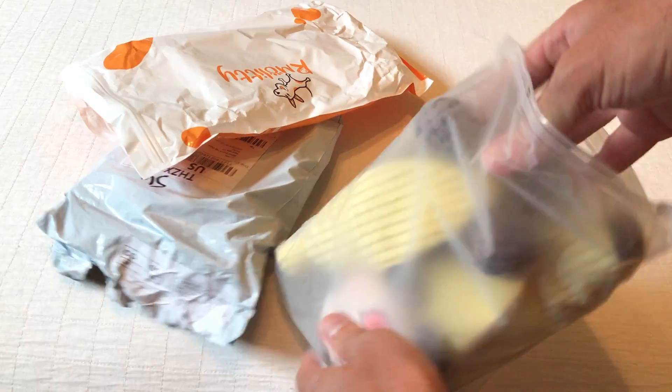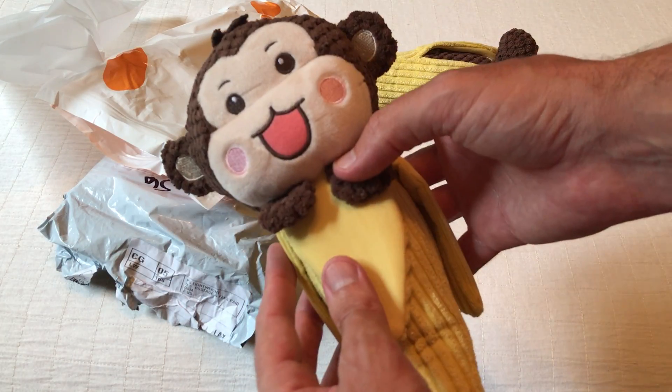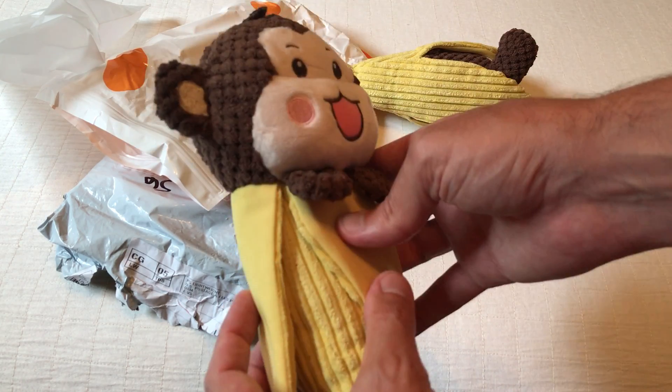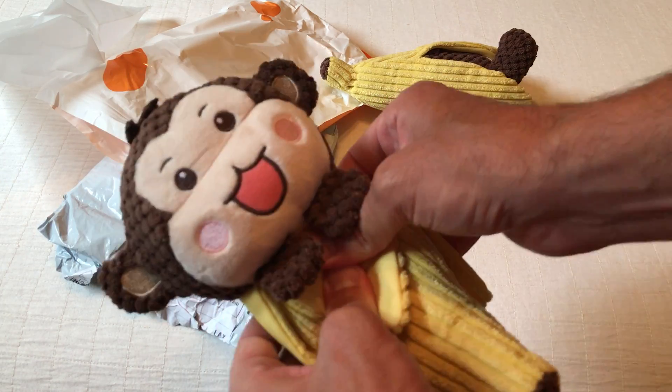So unfortunately I don't have a dog that I can show you using this toy. I'm buying this for my brother who just bought his first dog. It's kind of like a baby shower thing — you know, people get babies, you give them toys. He doesn't have any babies, so I figured I'll give him a toy for his dog.